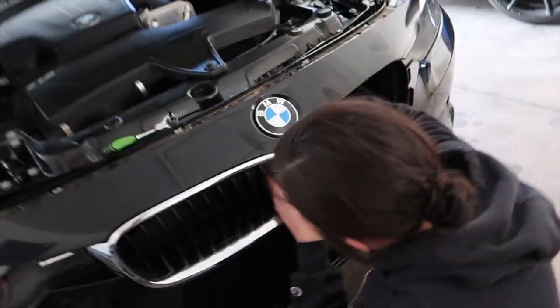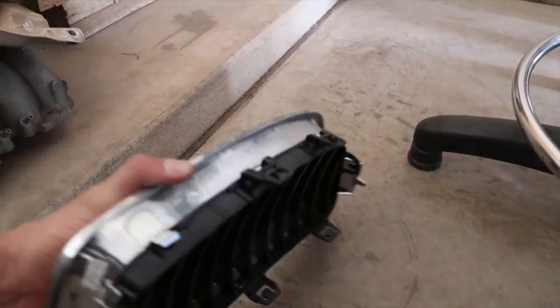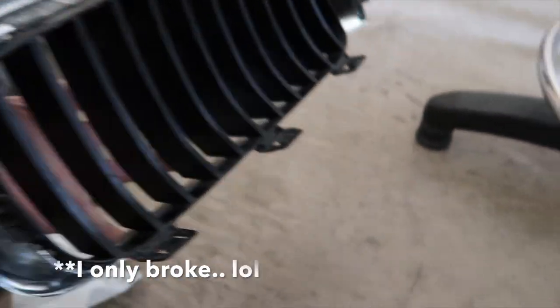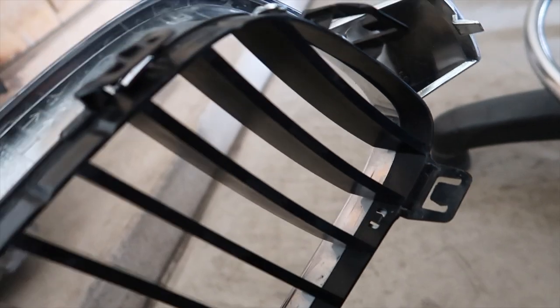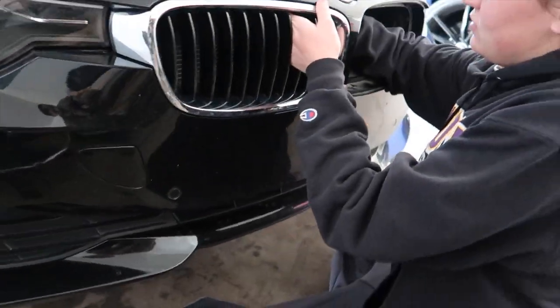We got the first one out — wasn't too bad. You just have to reach behind it and push those little clips down all around. We only broke one tab, not too bad. Now that one side's out, it'll be a lot easier to get to the other side — we'll do a little time-lapse for that one.